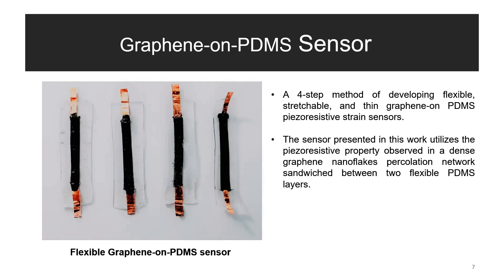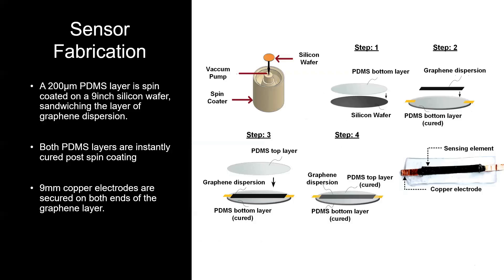The strain sensors presented in this work utilize the piezo-resistive property observed in a dense graphene nanoflake percolation network sandwiched between two flexible PDMS layers. The figure on the left shows a photograph of an array of sensors developed for this work. The fabrication is a four-step simple method: we start with a two-inch silicon wafer on a vacuum chuck, spin coat a PDMS bottom layer and cure it, place two copper electrodes for electrical contact, screen print a graphene percolation network, then spin coat a PDMS top layer to fully encapsulate the sensor.